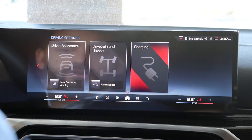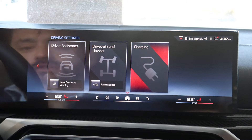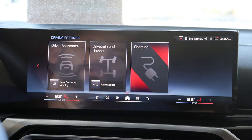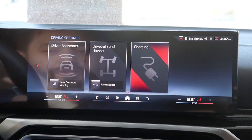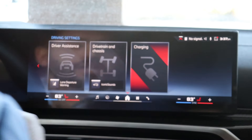You can see we have Driver's Assistance, which has all of the safety settings you can set up to your liking, or you have the Drivetrain and Chassis — in my previous video I actually showed you how to do the regenerative braking to extend battery life. Now we have the Charging option here, so we're going to click on Charging.